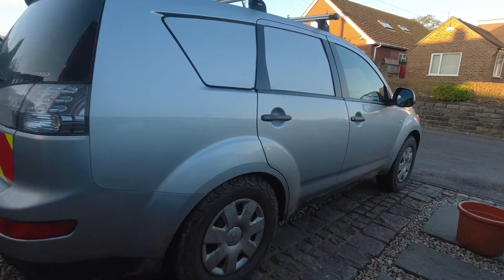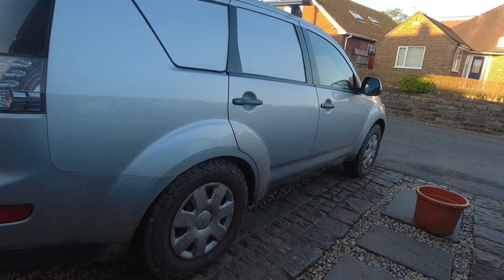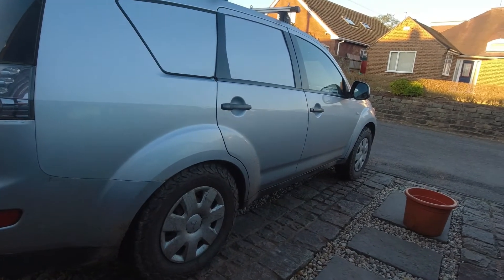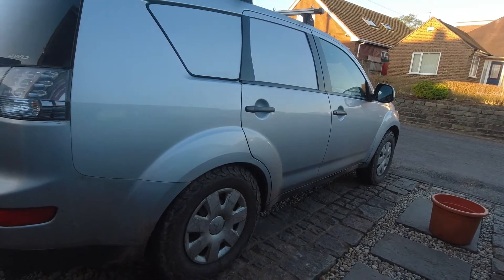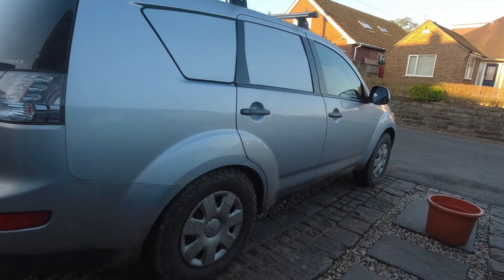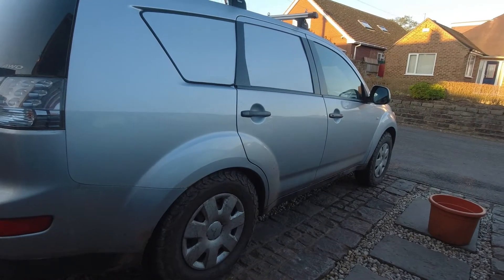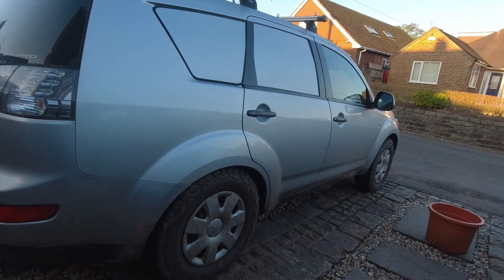Eventually the vanes clog up and it goes into limp mode. This has been doing it now on and off for about three years — I kind of live with it. But last year the engine management light came on and I reset that, and then the engine management light came on again. What happens then is it goes into limp mode — you get no turbo and absolutely no engine power at all. So it's got to be fixed.